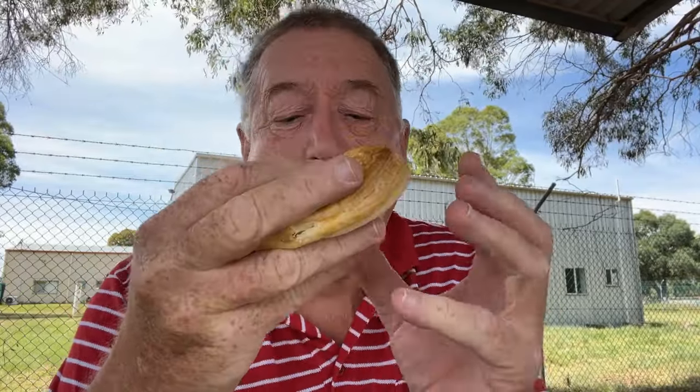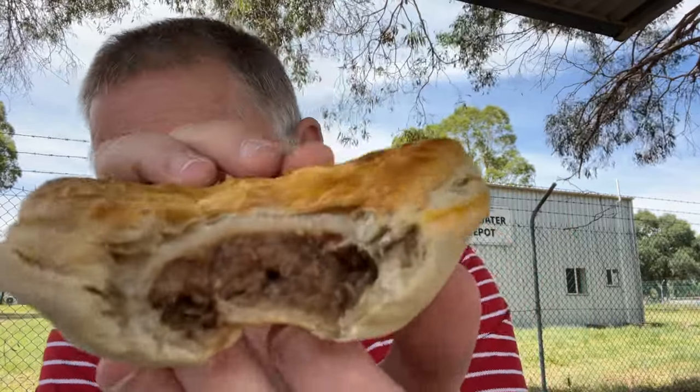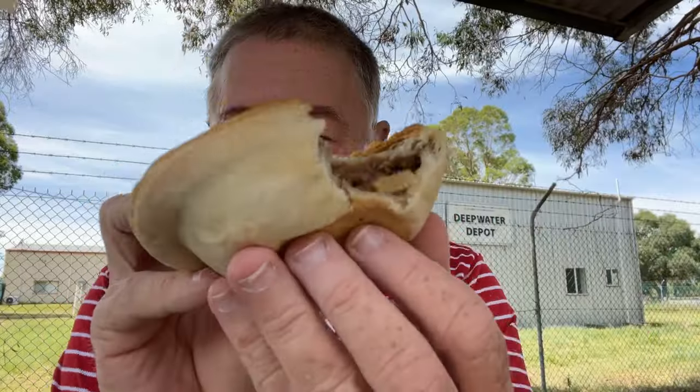Let's have a try. There it is. It's actually quite nice.